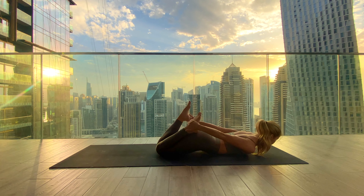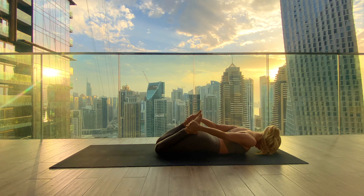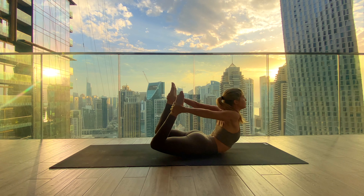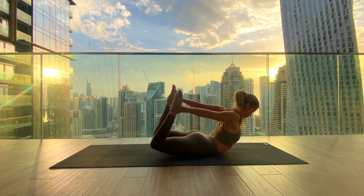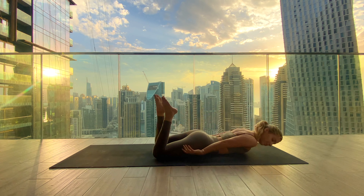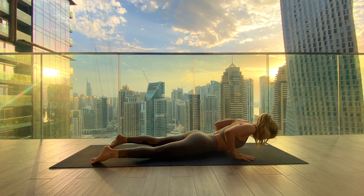Coming back for a second round: grab the outsides of the feet, knees closely together, and this time put much more strength into this pose. Inhale, kick up — kick your feet into the hands and try to lift the chest up, giving this pose your all. Full breath, stay with it, find a deep inhale in, and exhale lowering all the way down, bringing the left ear into the mat. Maybe shimmy the hips a little from side to side.